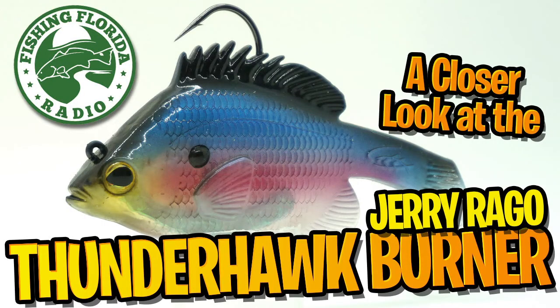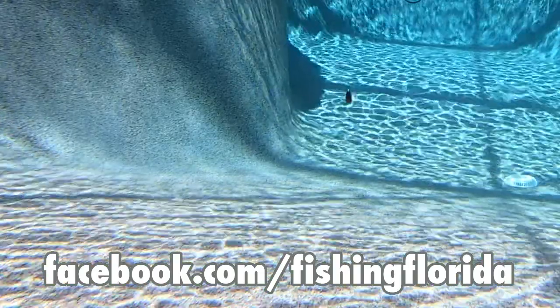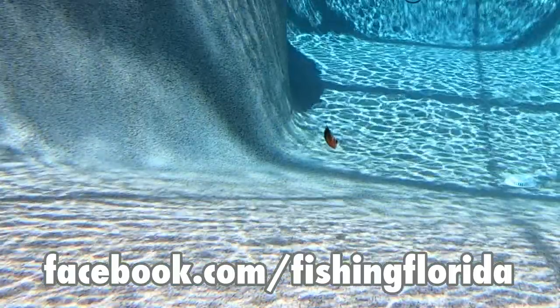Thanks for watching Fishing Florida Radio's Closer Look of the Thunderhawk Burner by Jerry Rago. Remember to subscribe to the channel, and remember we also have our Live from the Casa video podcast on our Facebook page, Wednesday afternoons at 3 p.m. Eastern Standard Time — that's Facebook.com slash Fishing Florida.